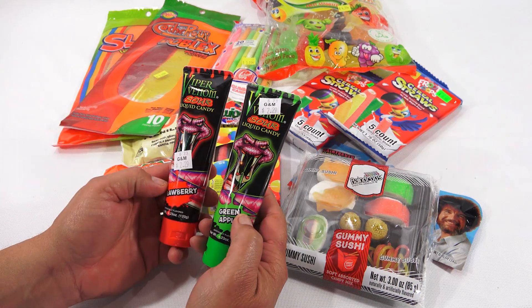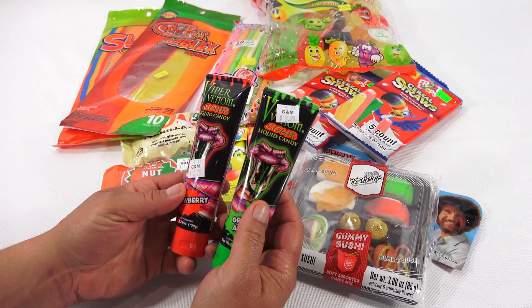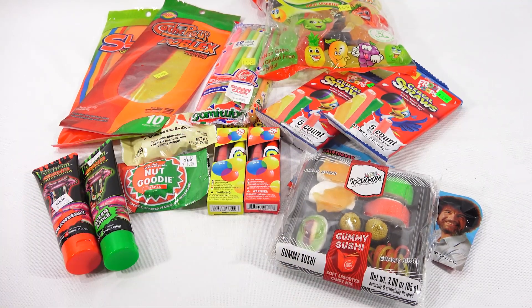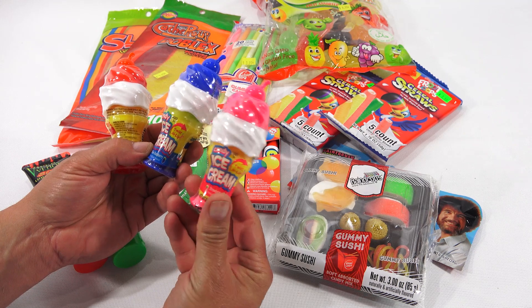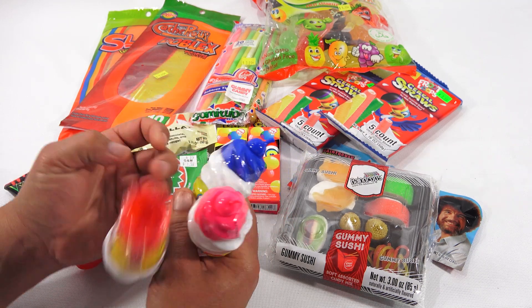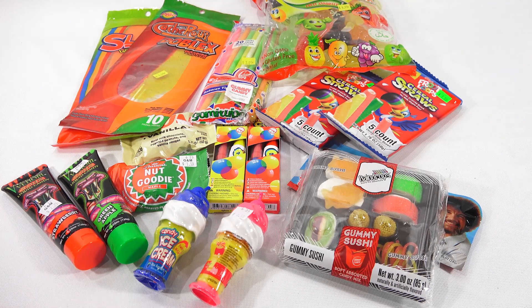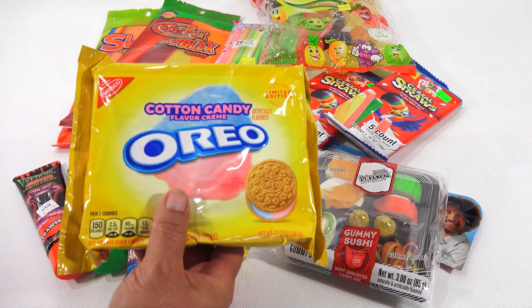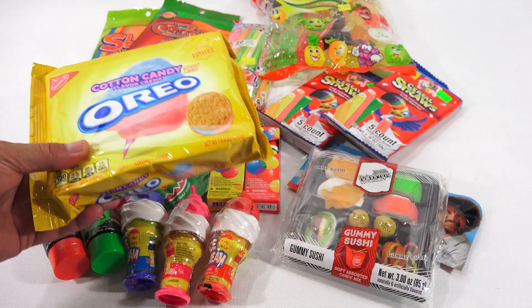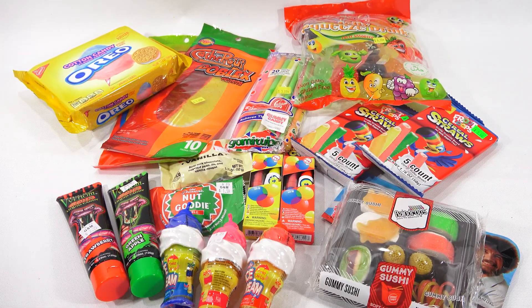They are called Viper Venom Sour Liquid Candies in Strawberry and Green Apple — something different. And this caught my eye: they look like ice cream cones. They're Candy Ice Cream Twist and Lick — Strawberry, Blue Raspberry, and Cherry. And then this I had shown on a previous video: the cotton candy flavor cream Oreo. I think I'm going to do that next time I see Butch — maybe we'll make another cotton candy. We enjoy doing that together.